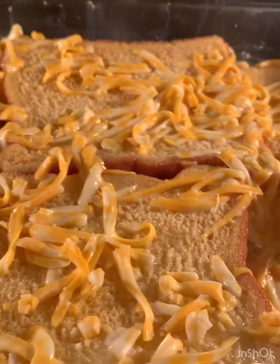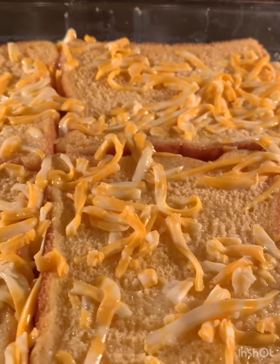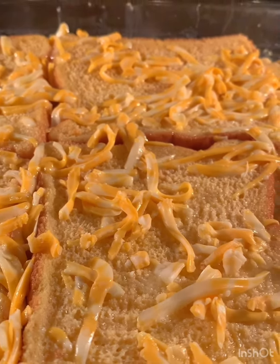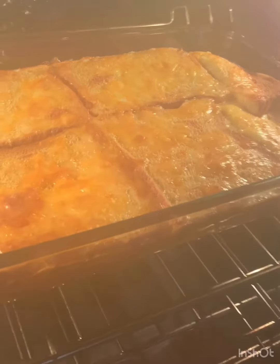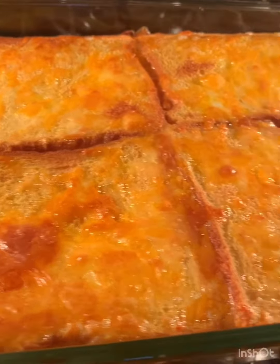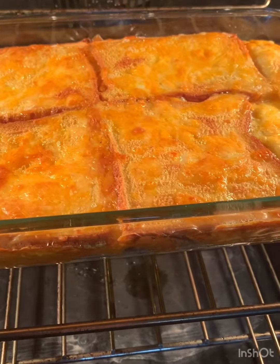I'm gonna bake it at 350 until it's puffy and golden and delicious. It's really early, but it smells so good. It's steaming out of the camera — so bubbly and good. I think it's ready!